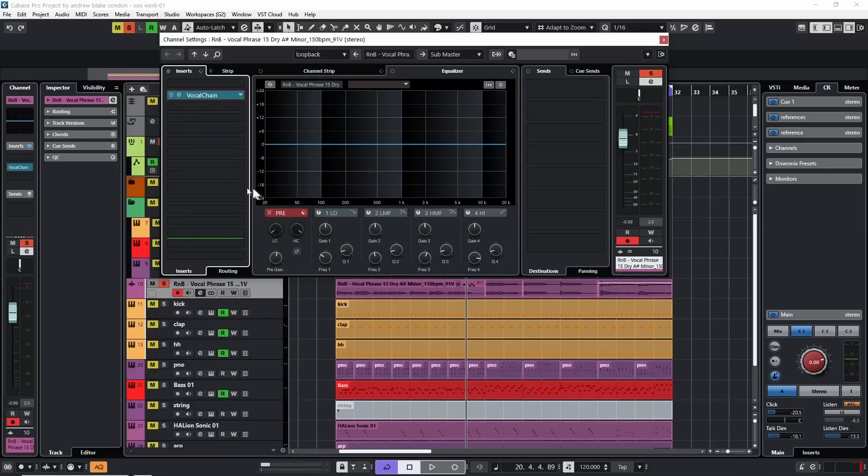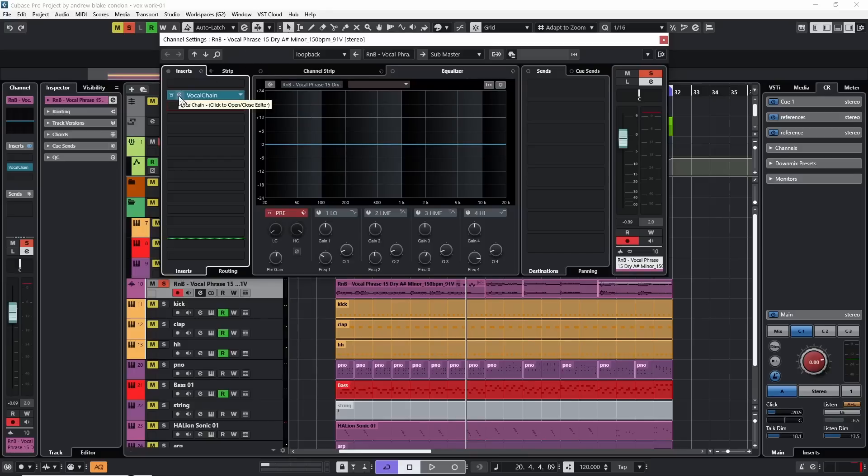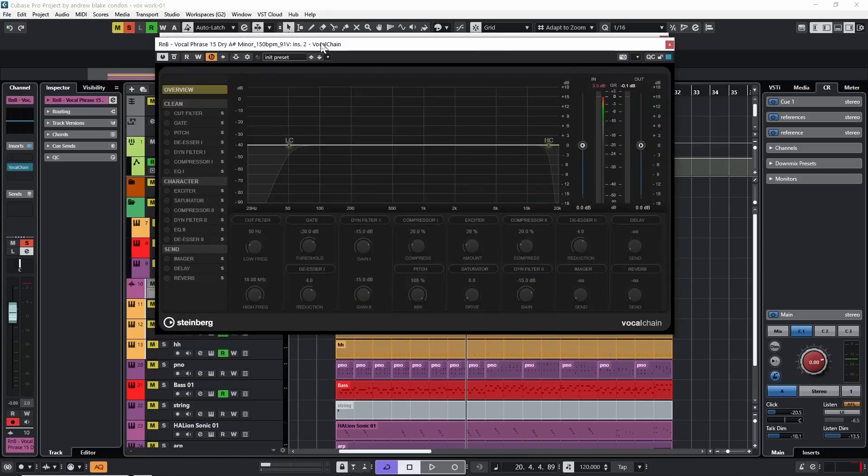The first thing — let's make sure we have a vocal chain on this vocal. Go to my inserts, in the search field I type in 'vocal', it shows me the vocal chain, I highlight that and select it, hit E to open it. I'm not going to go in any particular order.